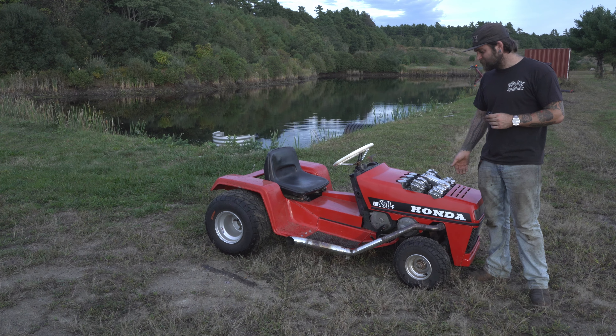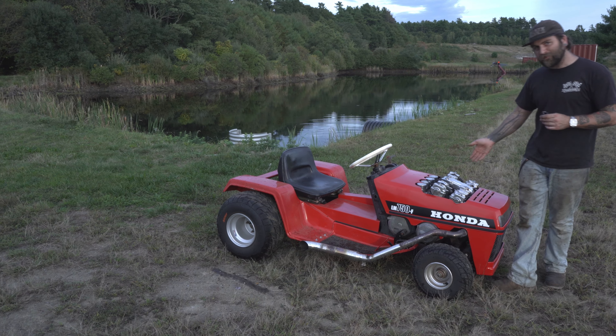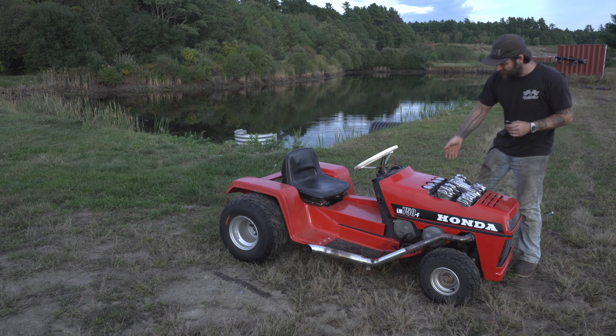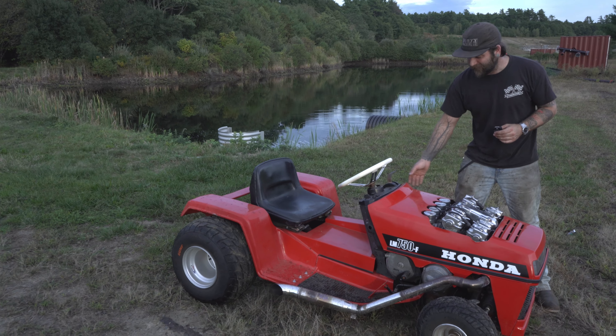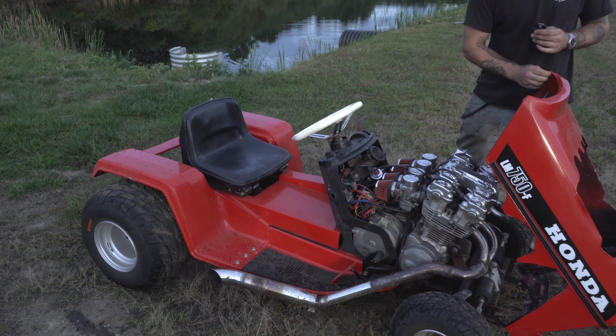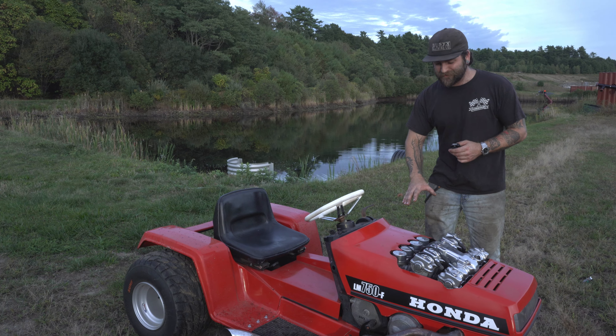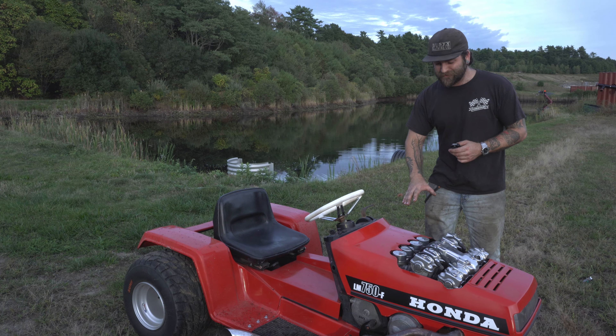What started off as an innocent Honda lawnmower is now a screaming street bike machine. It's got a CB750F 1981 dual overhead cam crammed into this thing. Look at it. So how did I fit this massive 750 engine in this tiny lawnmower? Very delicately.